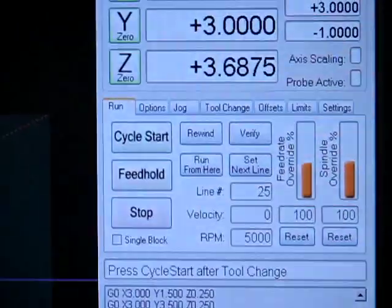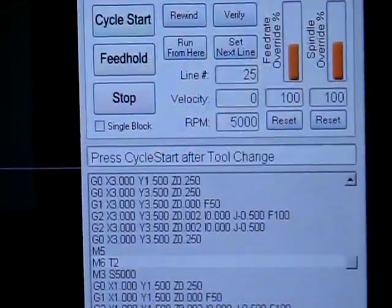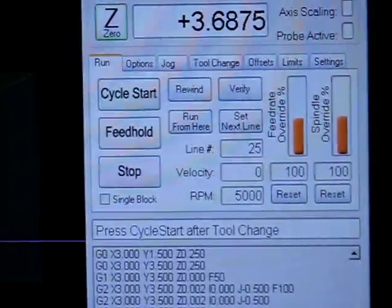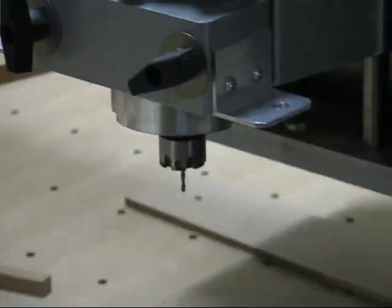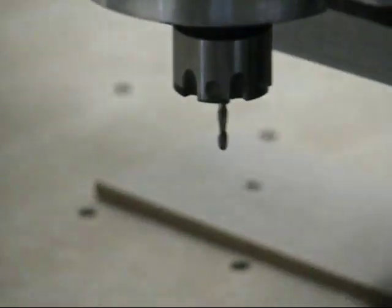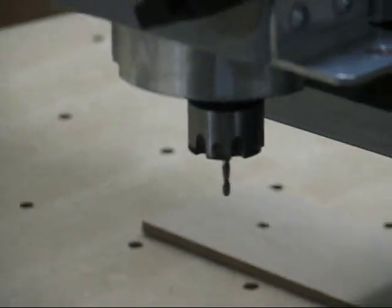Mach gives you the message on screen to press cycle start after the tool change. I'm going to pause the video right now and change the tool. Okay, I've changed the tool — you can see it's a much smaller eighth-inch, a lot shorter tool. Mach is still waiting so we're going to come back and hit cycle start.